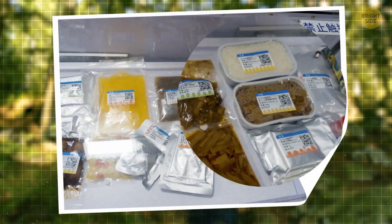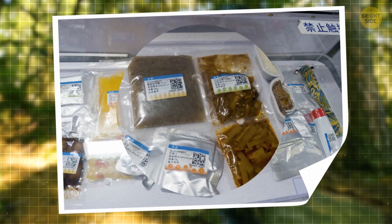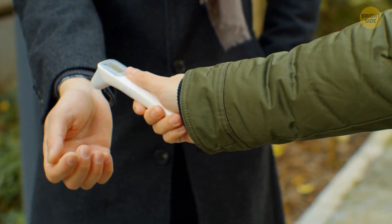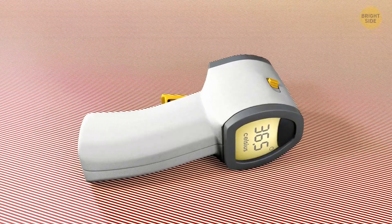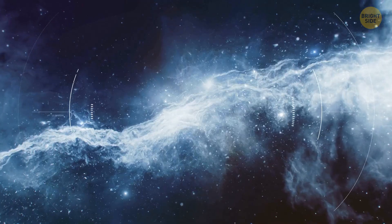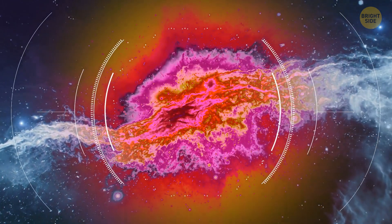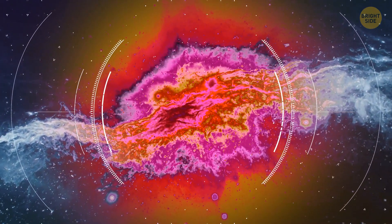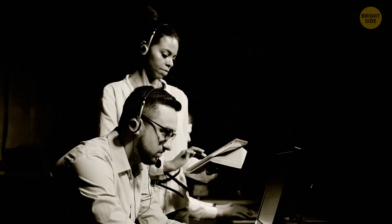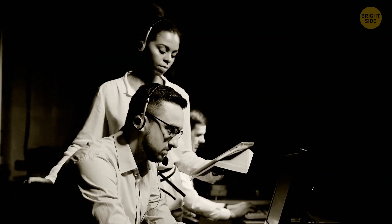The infrared thermometer that lets us check temperature from a distance was developed with the support of NASA as well. It measures thermal radiation emitted by your eardrum, a lot like how they measure the temperature of stars and planets. Each device has a lens that focuses light from the object onto a special detector that converts radiation into an electrical signal and then into a temperature reading on a display.